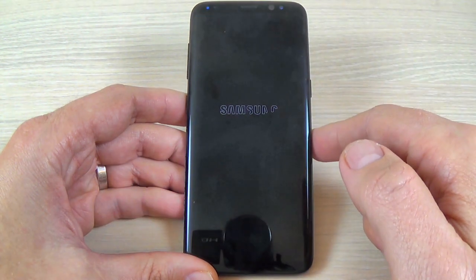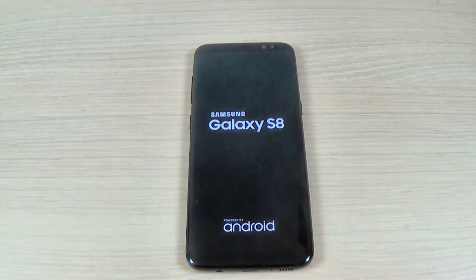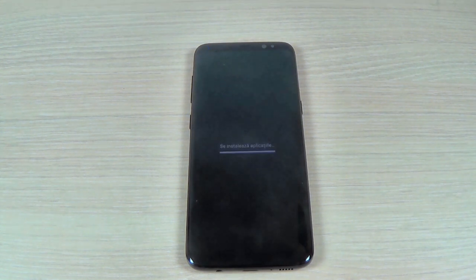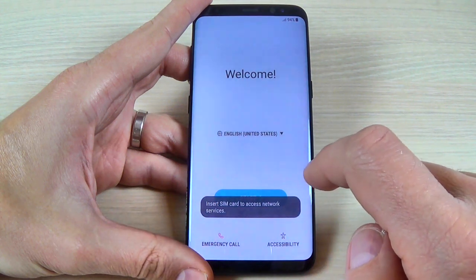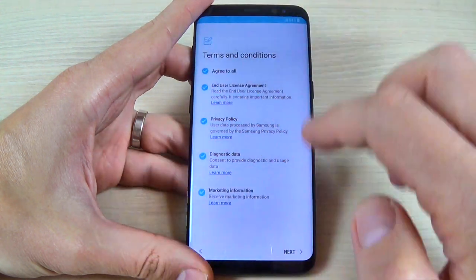Now hit 'Delete All' and wait until your phone formats and restarts. Now I'm back — just hit the Start button, hit Next, and skip, and you must do the initial setup.